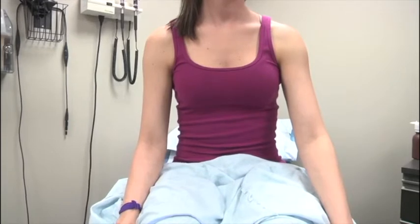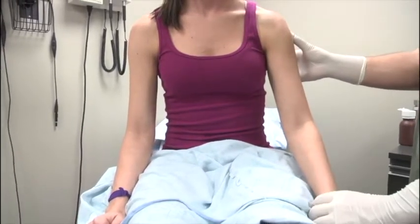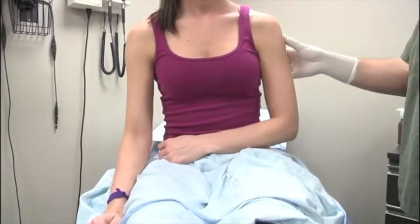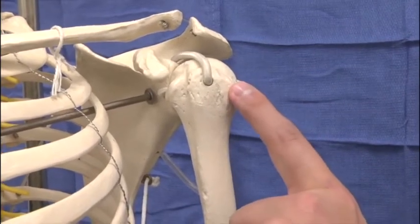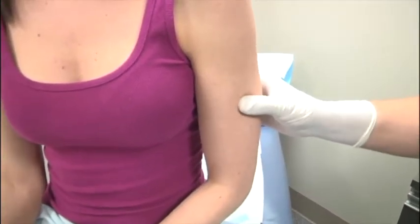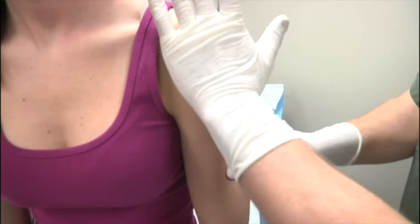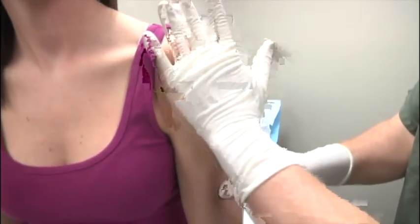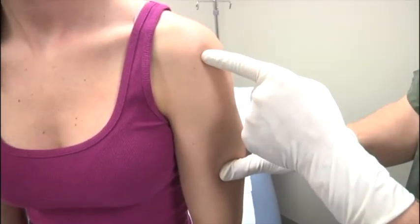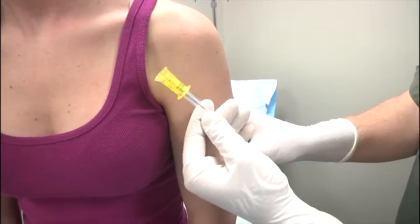When placing a humeral IO, the target is the greater tubercle of the humerus. Position the patient for maximal humeral head exposure: first tuck the elbow back into the patient's side and then place the hand near the umbilicus. This internal rotation brings the greater tubercle anteriorly and moves the bicipital groove out of the way. Palpate the mid-shaft humerus and walk up proximally until you feel a bony protrusion — this is the greater tubercle. Avoid the bicipital groove, which is medial to the tubercle, so place the needle slightly lateral. Remember to use the large yellow 45 millimeter needle for the humerus.